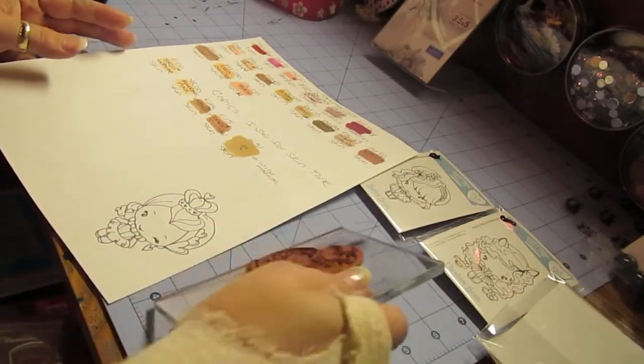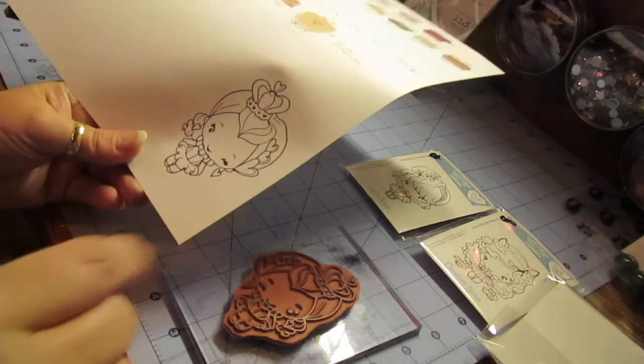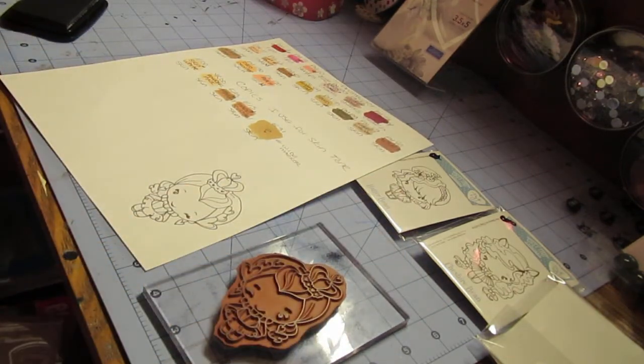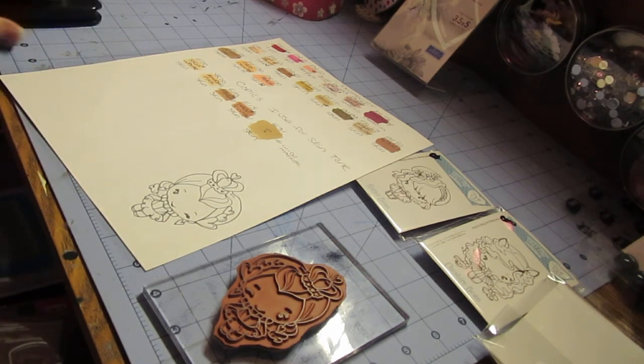I actually cut mine out when I'm done coloring — I don't cut them out beforehand. I'm going to be doing all of them and making them into cards. There is another person on the page that has this exclusive stamp set — Seven Kids College Fund — and they sold out in about 30 minutes. It was a very limited edition. If you can find them, grab them, because they will sell out.